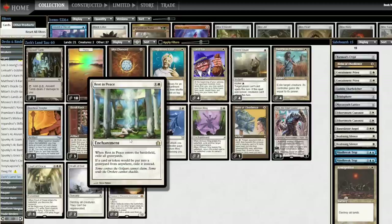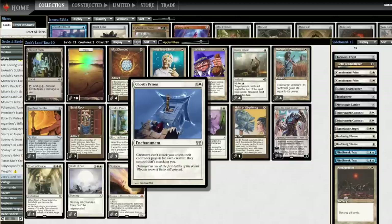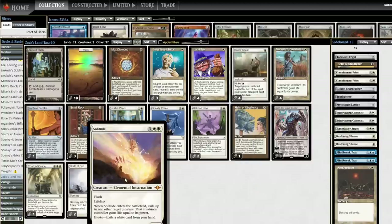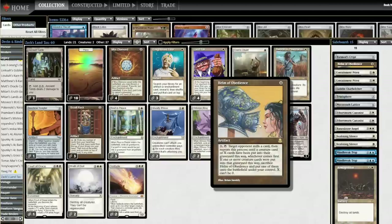Rest in Peace is a central part of this plan, but it doesn't win a game — it just slows down the opponent. So we're slowing down the opponent to get Land Tax online, to get Scroll Rack online. I've got Ghostly Prison in here — creatures can't attack you unless their controller pays two for each attacking creature. Oblivion Ring, Swords to Plowshares, Wrath of God, and Solitude are all in here as removal spells. Helm of Obedience combos with Rest in Peace. If X equals 1 with Rest in Peace in play, the card is exiled, so no creature or card will ever be put into their graveyard — Rest in Peace plus Helm of Obedience exiles your opponent's deck for five mana. Pretty quick way to end a game.